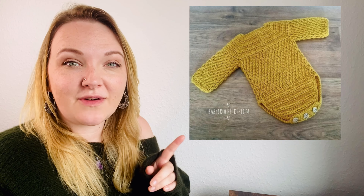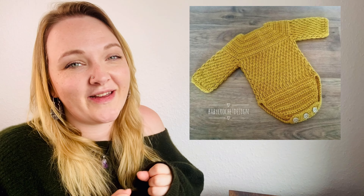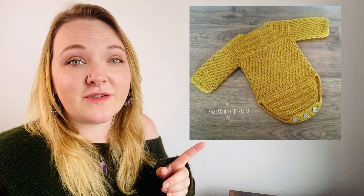Next up we have this romper — it's a lovely little long-sleeve romper. I absolutely love long-sleeve rompers in winter, especially the knitted and crocheted ones. They just keep the baby so nice and warm, and struggling to put a t-shirt on a baby is not fun. So this would be perfect as a gift, even if you're not making it for yourself.